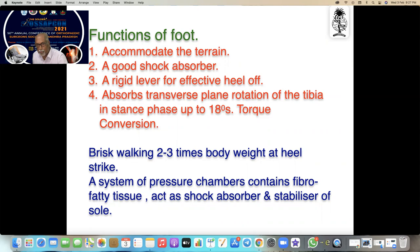When you stand straight and rotate to one side, the subtalar joint moves and you can easily rotate. In brisk walking, two to three times body weight at the heel strike occurs. Under the heel there is a system of pressure chambers — a fibrocartilage and fatty tissue which acts as a shock absorber and stabilizer of the sole.